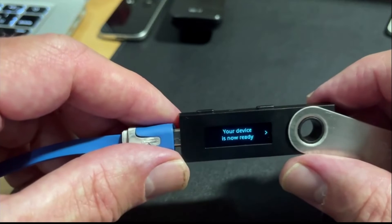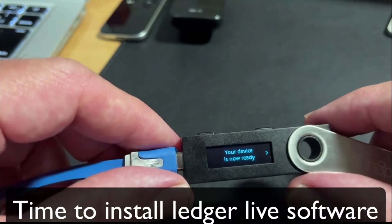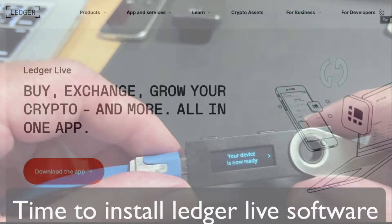Excellent! Your device is now ready. So now all I have to do is get on to Ledger Live.